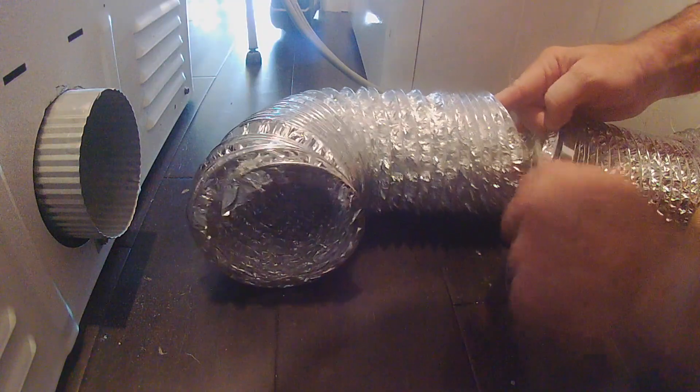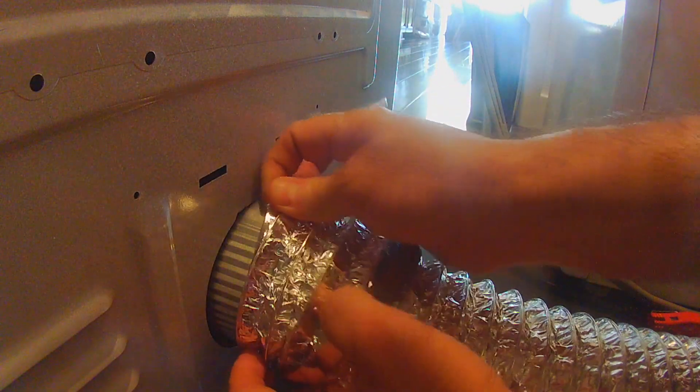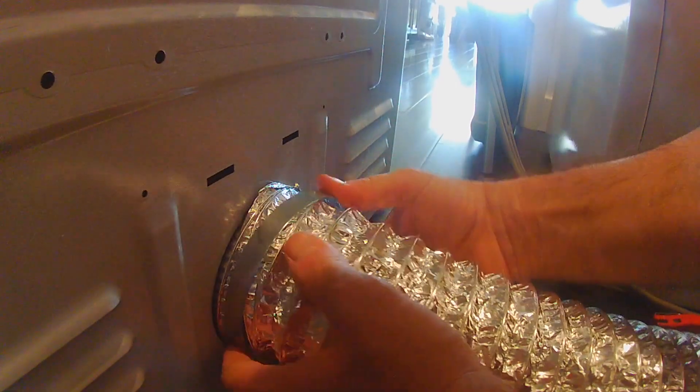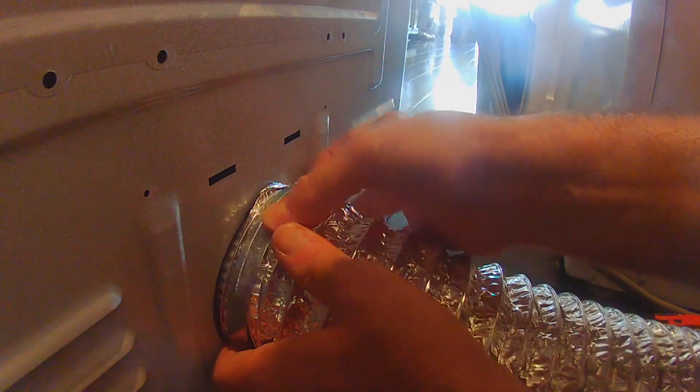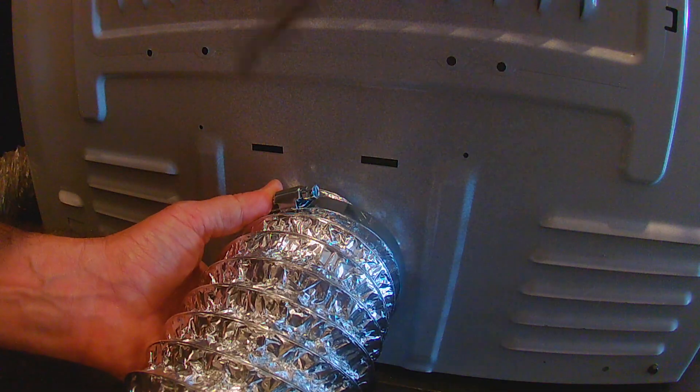I can't believe they haven't come up with a better system. This is a cheapy vent hose — there are more sturdy ones, but it works in this case. Manipulate that onto the back of the dryer, put that clamp up, and seal it like I did on the other side.